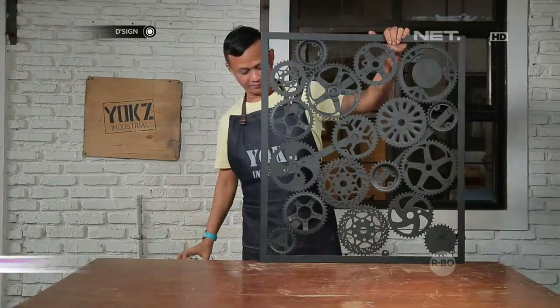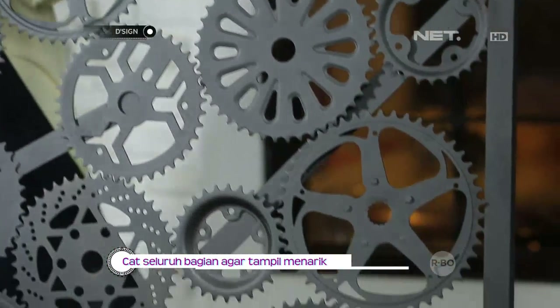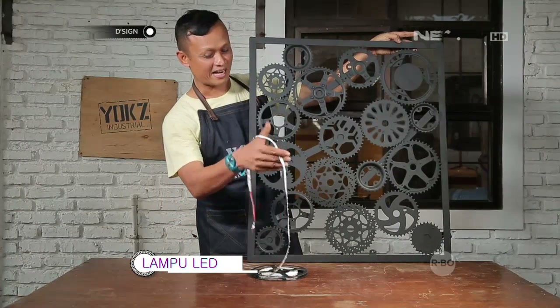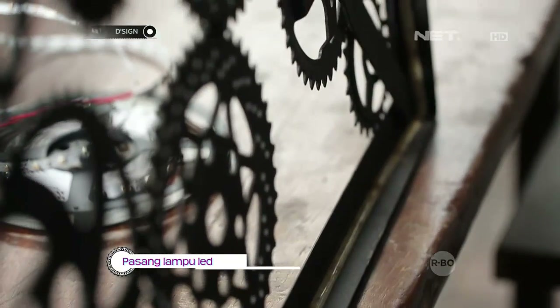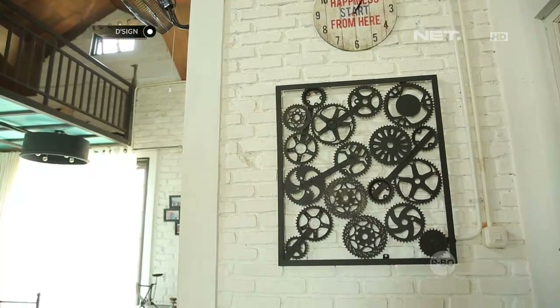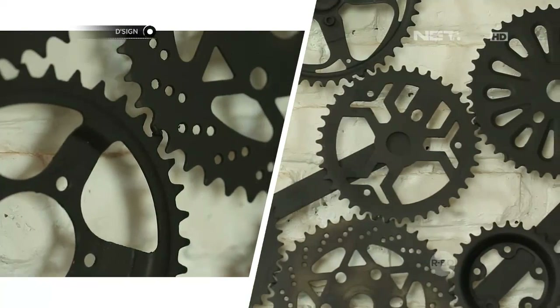Hasilnya akan seperti ini. Akan lebih menarik apabila ada para pemirsa menempelkan LED strip di sekitar frame. Terima kasih telah menonton!